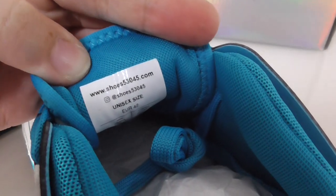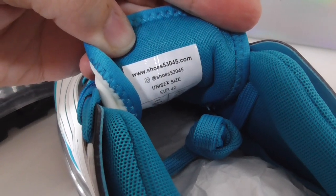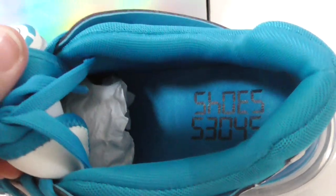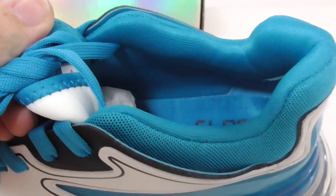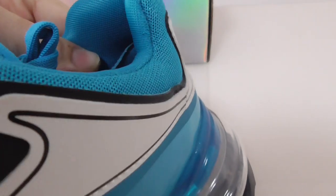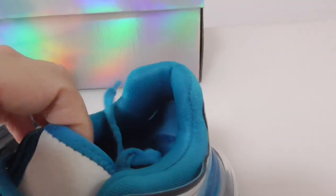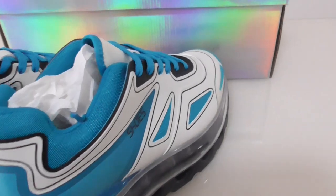On the side of the shoe there's a side tag printed with '53045'. On the inside there's also a shoe label in blue-green lettering. On the back of the shoe you can see what appears to be a thread material.